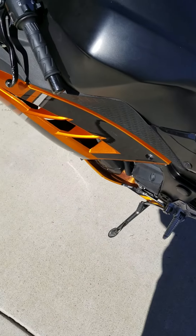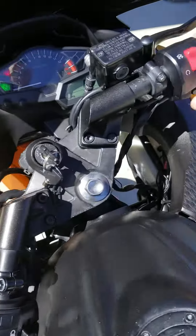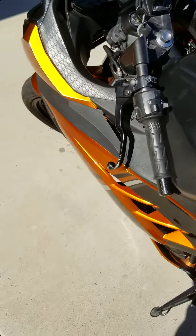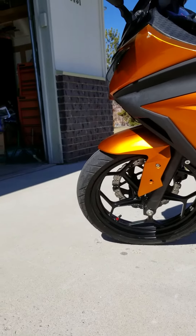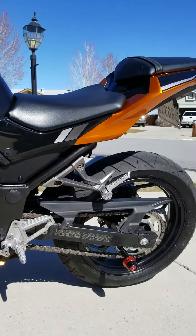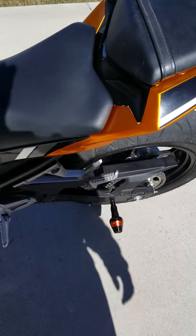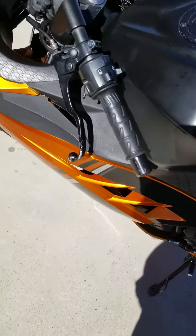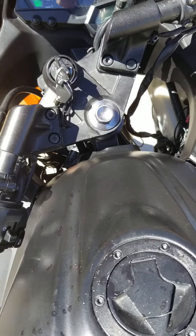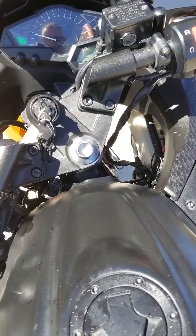This is my 2013 Ninja 300 start from cold. On — starts right up. Got the swing arm sliders. I'm going to get the frame sliders here in a few weeks to a month. Here's the revving up — goes up to 13,000 RPM.